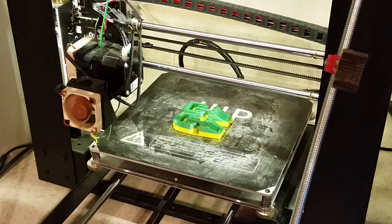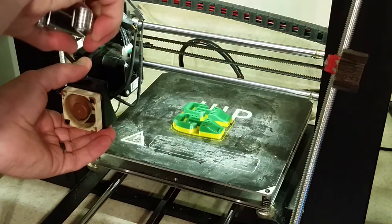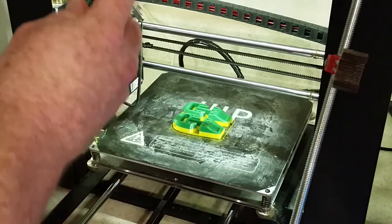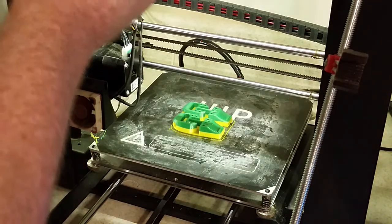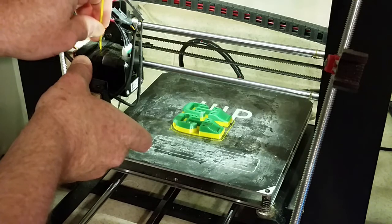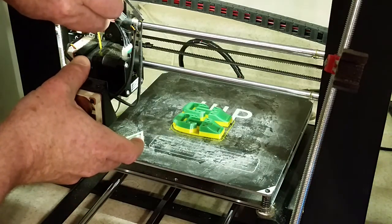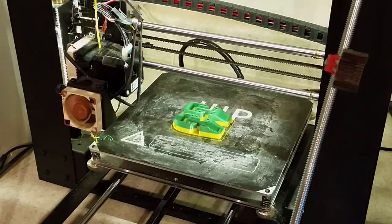Now we've completed the green layer and we'll be swapping it back out to the yellow. Again, trying to grab it without moving it. Got the green out — now putting the yellow back in. It's passing very easily, and we'll just tell it to resume printing.